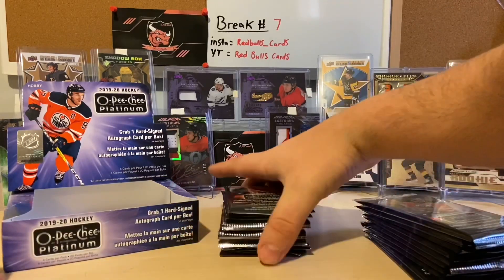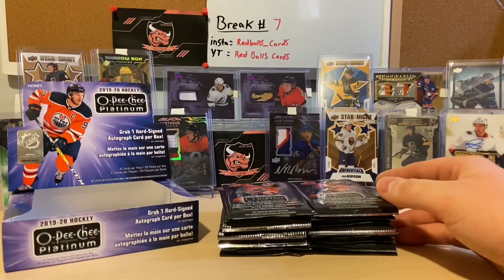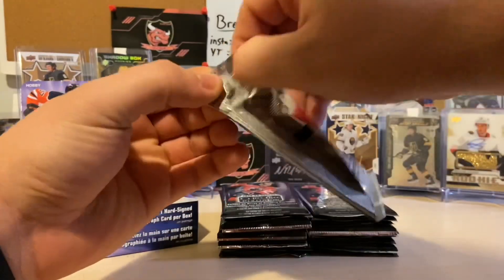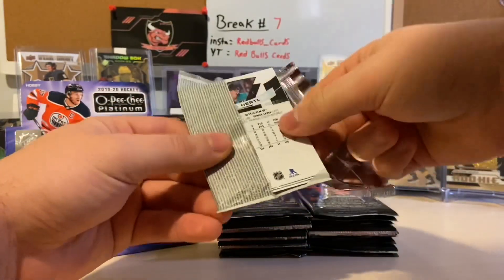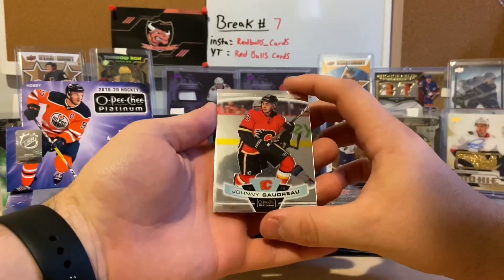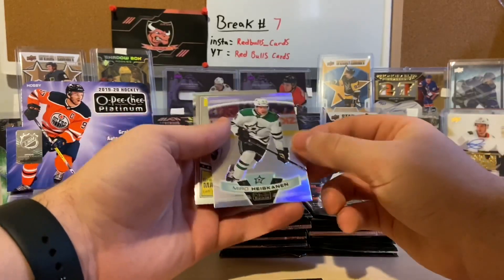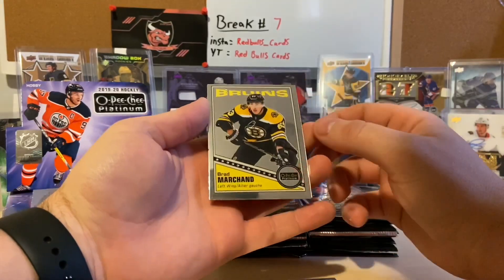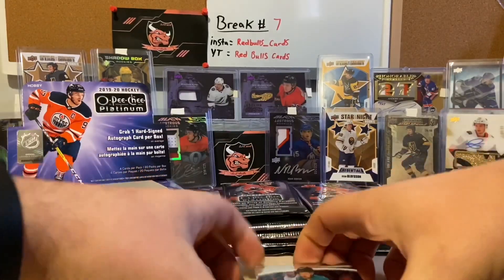I'm not 100% sure, but I believe you're guaranteed one auto. I don't know if I've seen anyone get two or not. These packs open real nice — that's a nice change. We start off with a Johnny Gaudreau, Miro Heiskanen, a retro Brad Marchand, and a Thomas Hurtle.